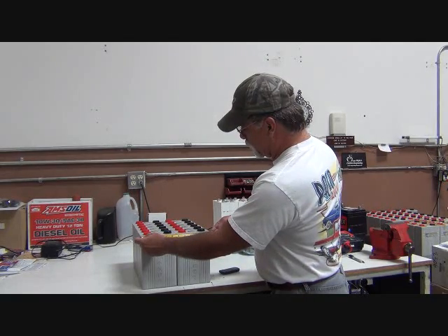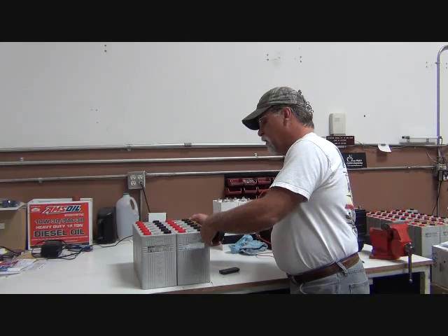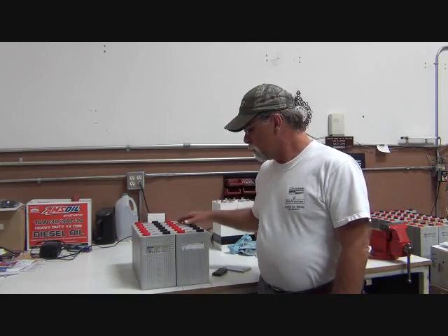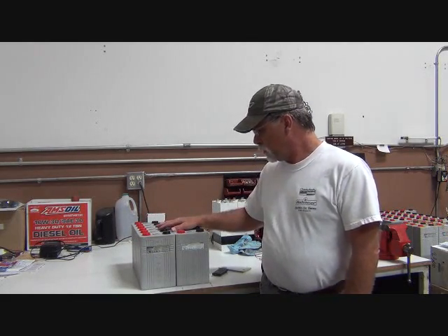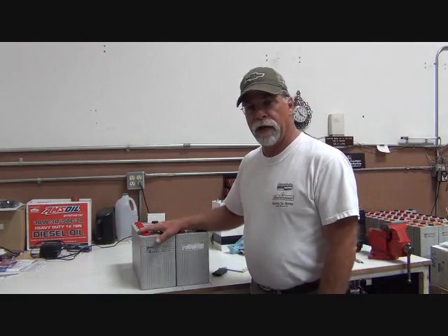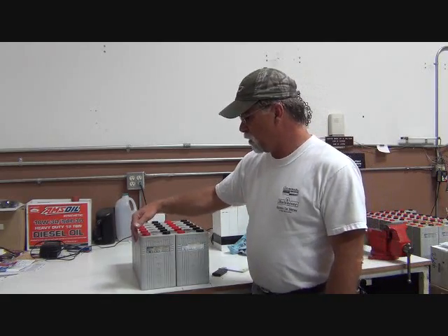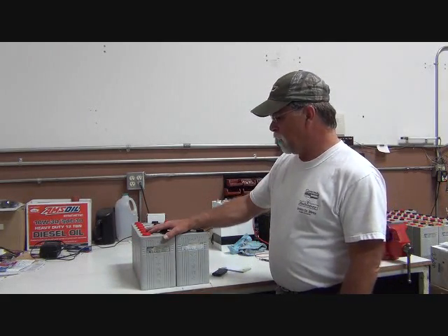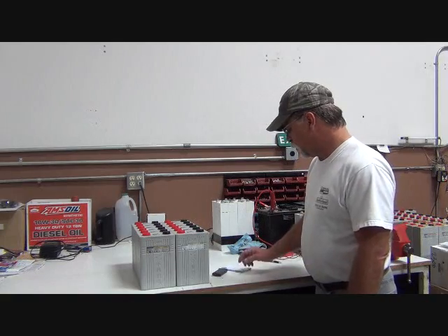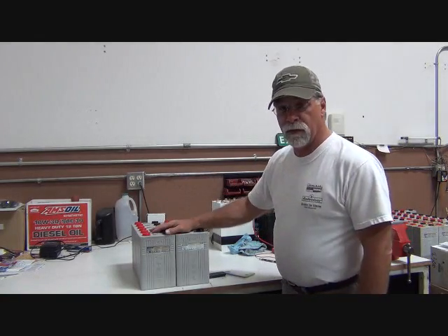I've got 11 and a quarter across and 15 and three-quarters in length. So once we measure the dimensions of our proposed layout, we're going to add five-eighths of an inch — that's five-sixteenths on each end. What we come up with for this configuration is 11 and three-quarter inches by 16 and three-eighths inches.